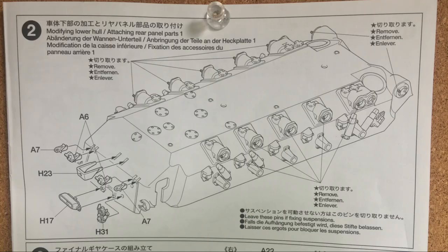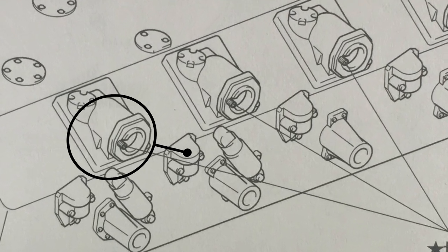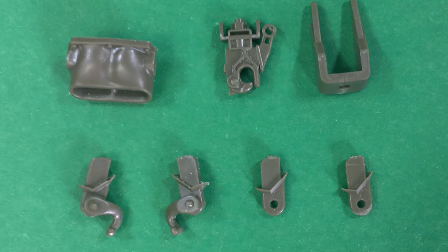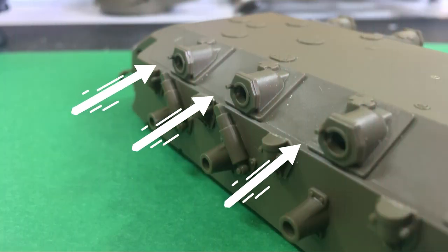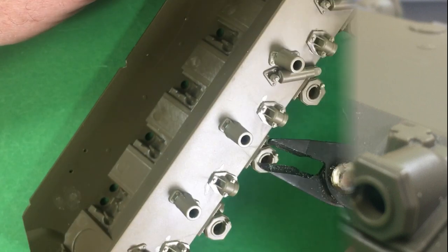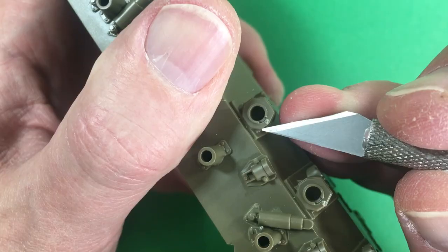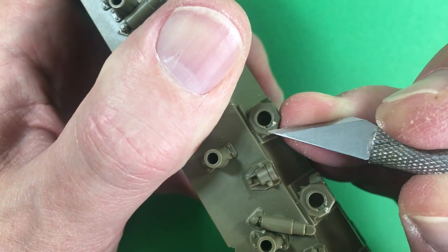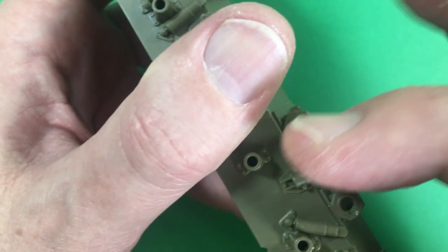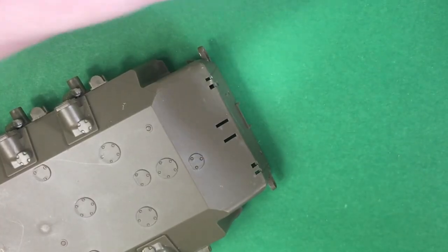On to step two now, and the first thing to notice here is if you want the workable suspension you just have to remove these little lugs on the side. Here are all the parts. There are the previously mentioned lugs that need to come off — just nip them off fairly simply and give them a polish with a sanding stick and an exacto blade to get it all off, then just gluing some more stuff on.